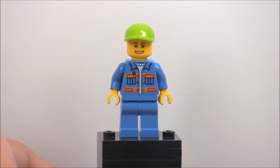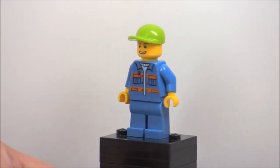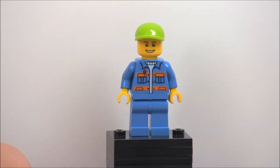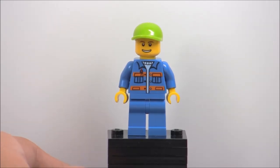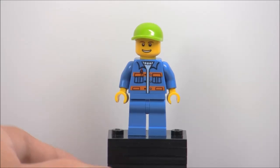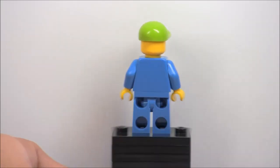Here is the lawnmower guy — he's a really basic figure. His torso printing is nothing special, his face printing is nothing special, and his cap is nothing special. They're all really common parts. I'm amazed the lime cap comes in 35 or 37 sets according to BrickLink, which is just amazing because it's such a specific color for a hat. It's a very basic figure, nothing special.